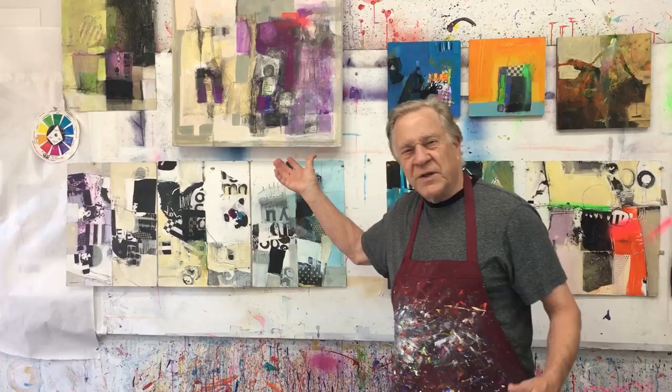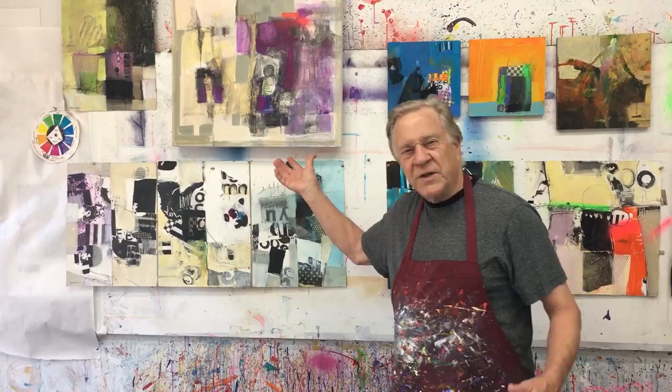I just came back from a week at Jeep Joe's doing a class for a whole week of collage and abstract painting. And the reason I bring this up right now is because I'm about to do this at Jerry's Art of the Carolinas. Here are some of the examples that we're going to be doing — it's a whole day class of collage, tearing, and abstract painting.